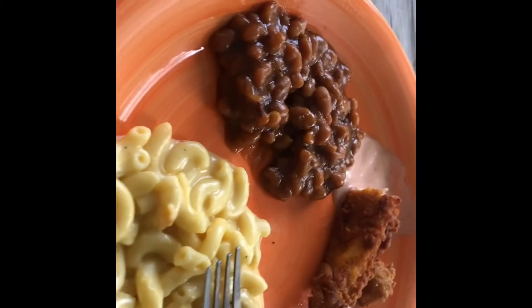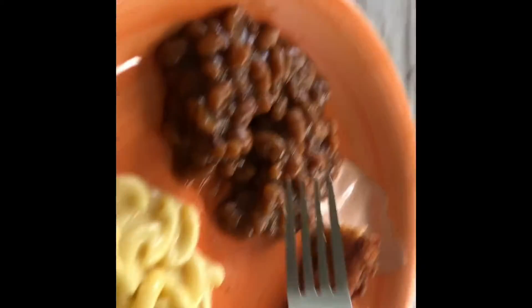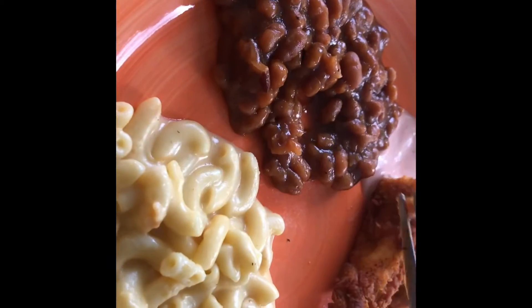I'll pick this plate up shortly. All right y'all, I made some baked beans.